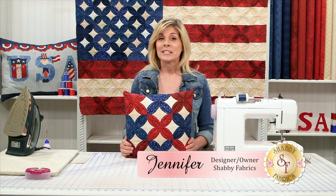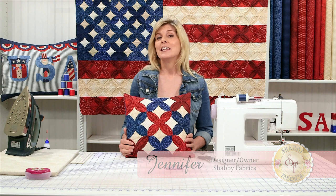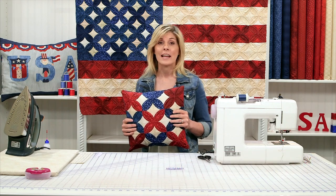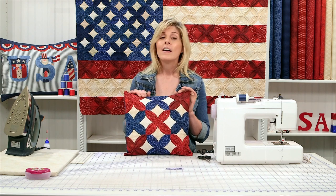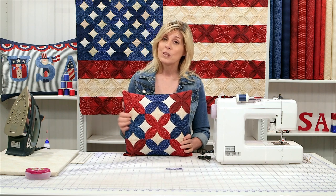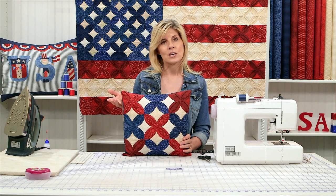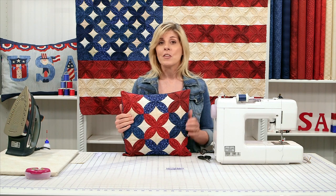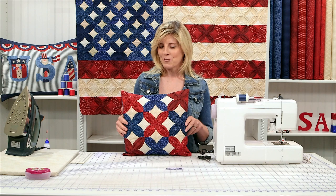Hi, I'm Jennifer from Shabby Fabrics. Today I'm going to show you how to make the Cathedral Window Patriotic Pillow. Notice the beautiful patriotic quilt behind us in the Cathedral Window styling. It's the same process, but I figured I'd show you on a smaller scale how to make the pillow. Be sure to subscribe to our YouTube channel, and to get the download for the project, the link is in the description box below. You can also go to the bottom of the Shabby Fabrics homepage and click on Free Downloads. We're always coming up with new DIY and quilt projects for you.